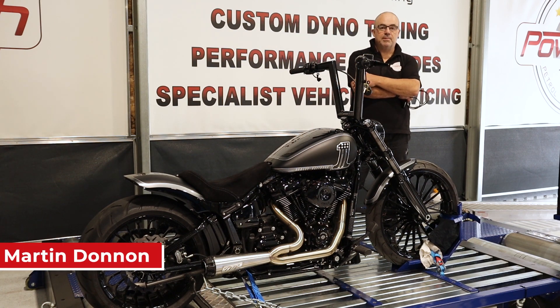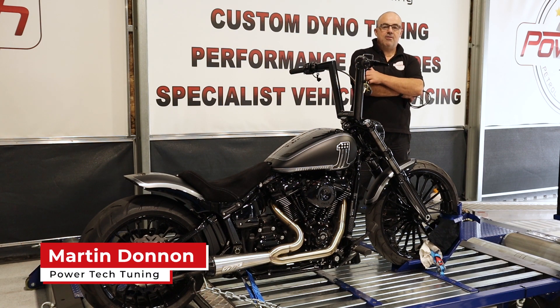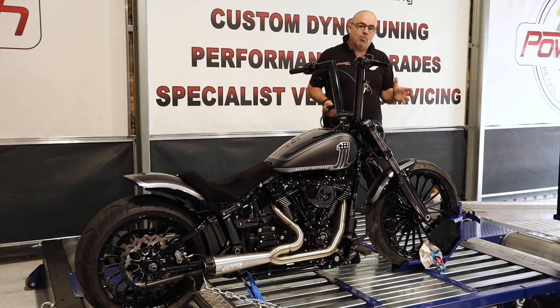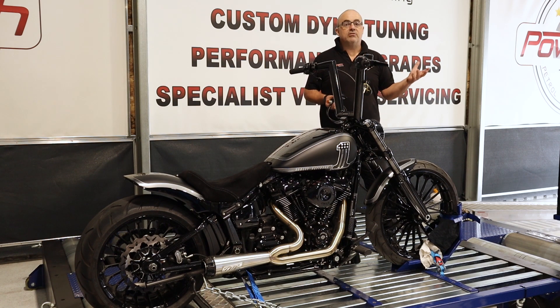G'day and welcome to a new segment here at Powertech TV. We get asked from time to time, do you guys do motorcycles? Short answer is yes. Normally traditionally we haven't, but both Gareth and myself, our history is in motorcycles and shooting them in particular.